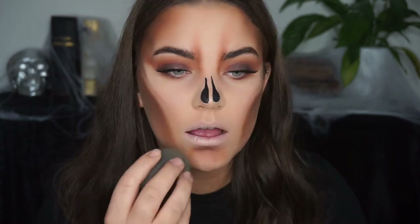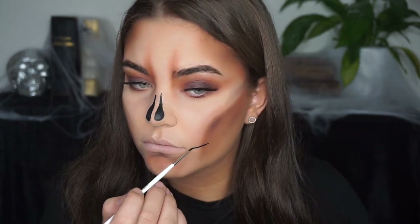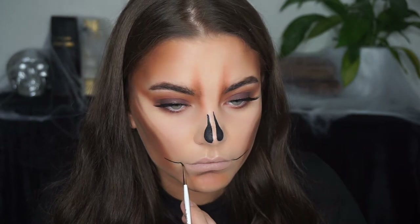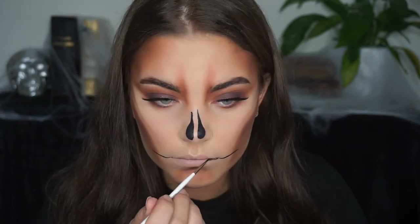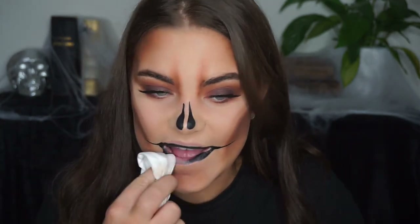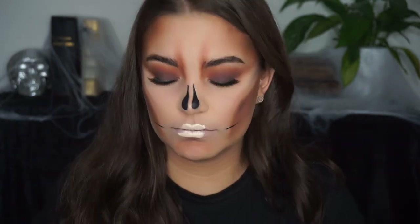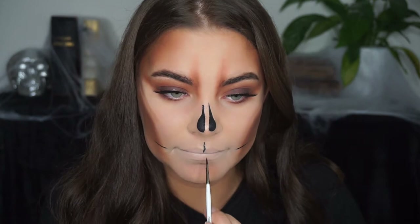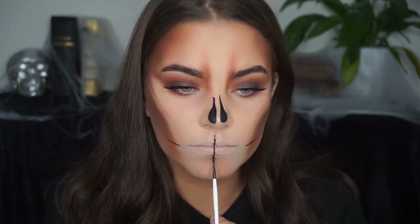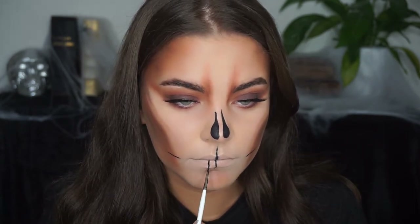For the mouth area I prepped it with some Shape Tape concealer — it's pretty light — to make a lighter background for the teeth. This is where I messed up the first time; the line got too thick in the middle, so I removed it and started over. It takes some practice. I'm using a thin paintbrush from the craft store, which was perfect for sketching out the mouth area.